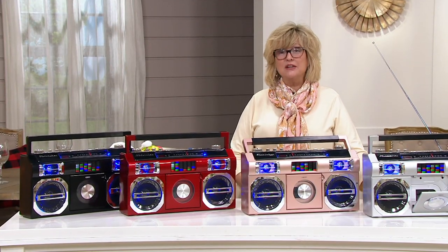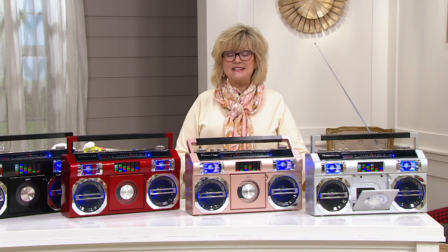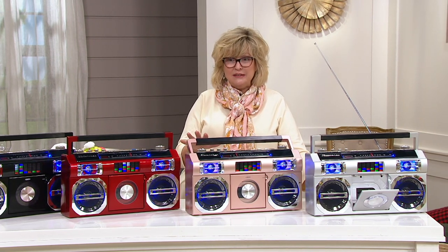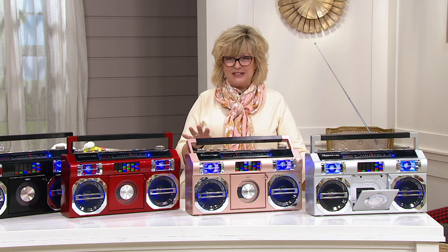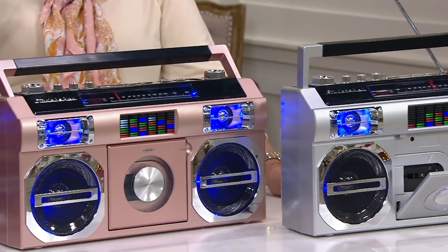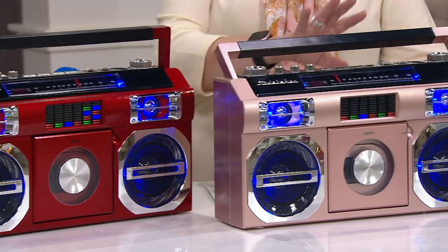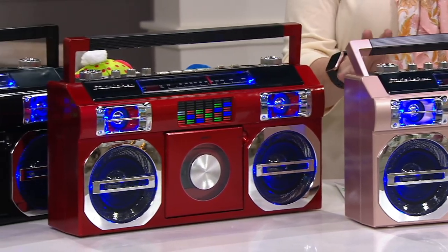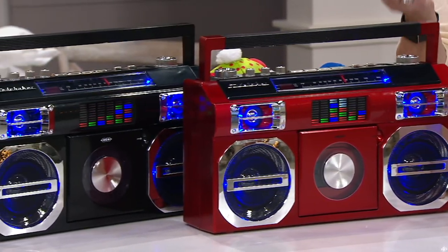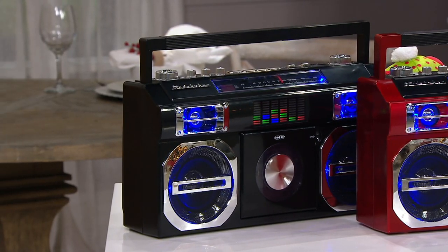The grown-ups on your list will love the retro vibe of this Studebaker boombox. This is a super versatile musical tool called Retro Street from Studebaker. It's a boombox with a big bass, a built-in CD player, and Bluetooth capability to hook up to your MP3 player or phone. It's on five payments of under $20.